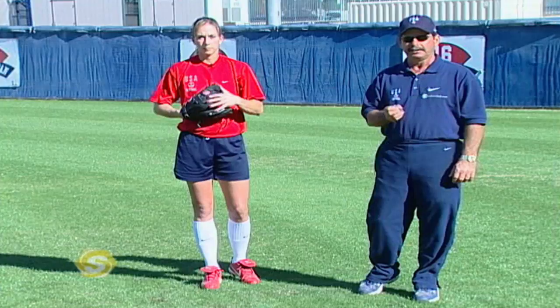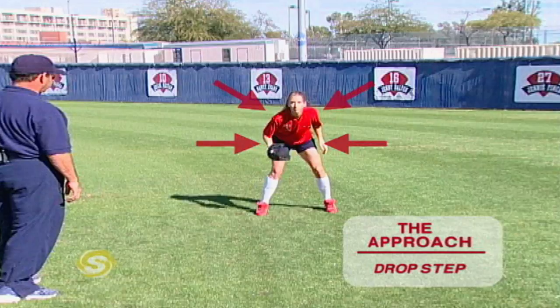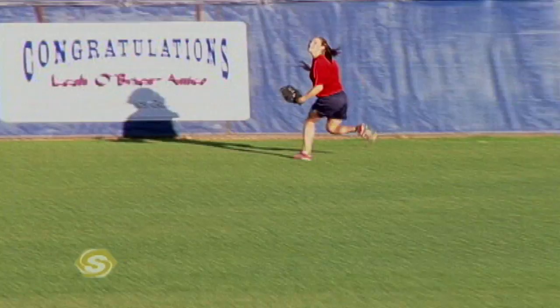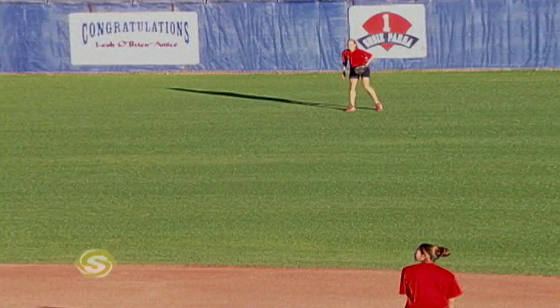The most important step in getting to that fly ball is our first step. The approach we use in outfield play is called a drop step — it's a way of getting our hips and shoulders turned so we can get into a sprinter's position as quickly as possible and get behind the softball. Leah will demonstrate the drop step for a ball over her left shoulder. Notice she gets her hips and shoulders turned, and she uses her arms very well. A lot of times young players put a glove on their hand and become a one-arm runner — they don't know how to run with two arms.